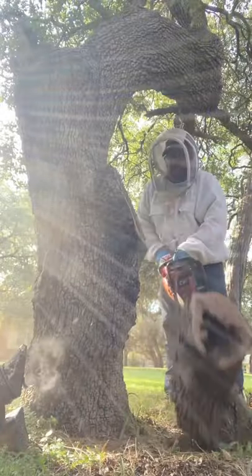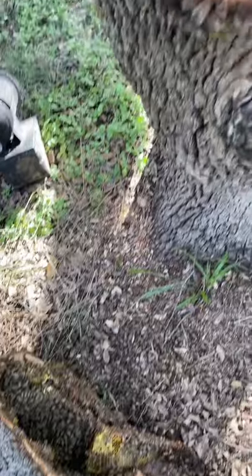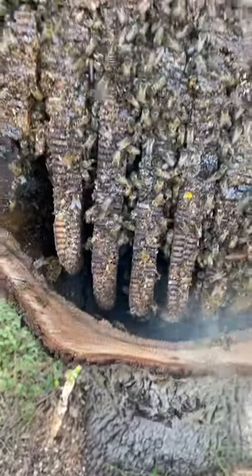Cut another segment and this is where I got right into the middle of the hive. Big, beautiful hive and they're coming with me.